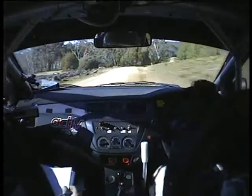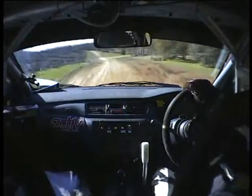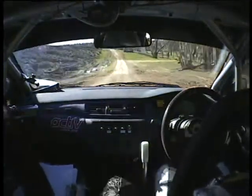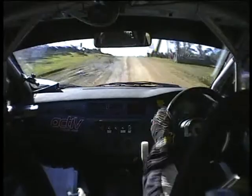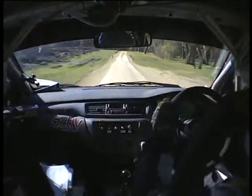Don't cut edge, 100, 9 left, 3 posts, into clip long 8 right over crest, 200, go, small crest, Zen wide entry, 3 left, narrow through posts.